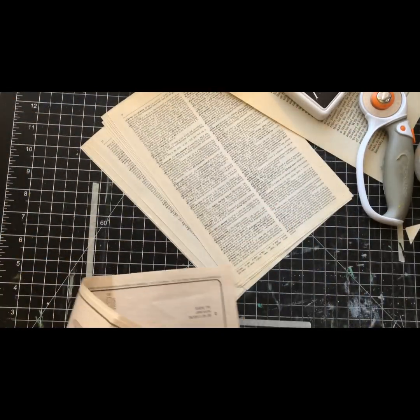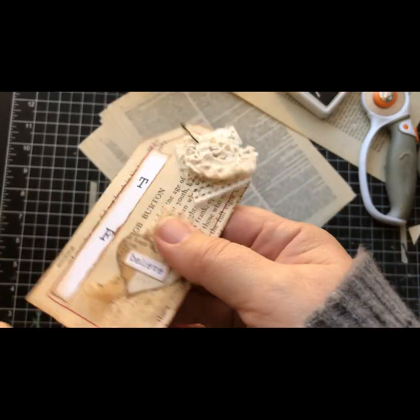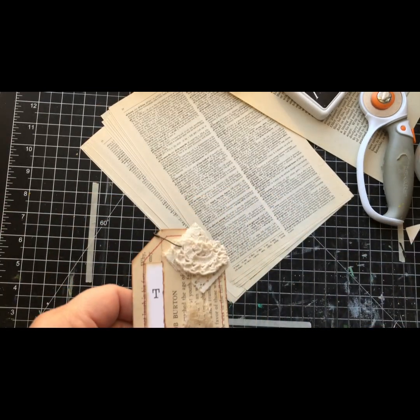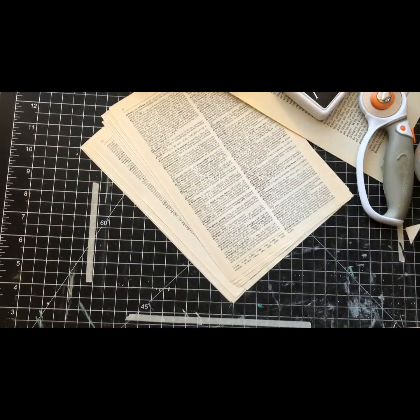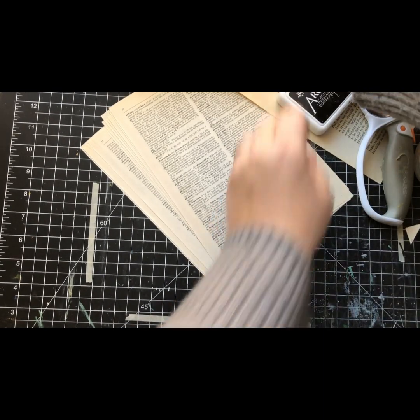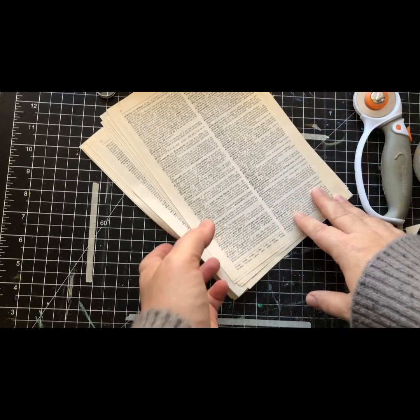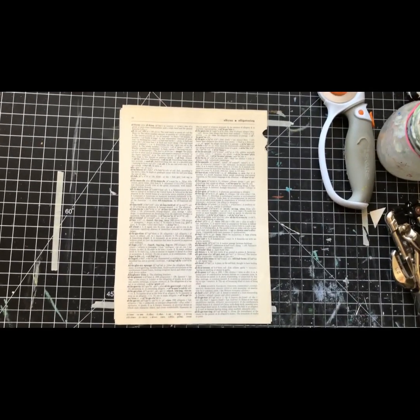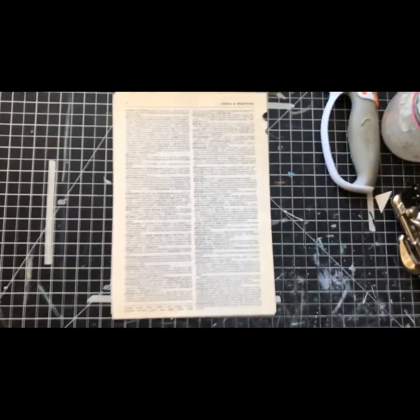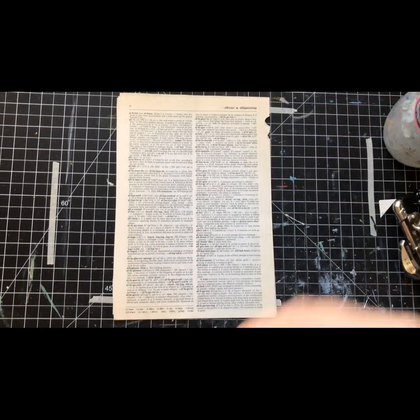The first one of these I made I made with book page but the edges were a little bit brittle. They were fine but it just felt not sturdy enough, and that's why I went to these doubled-up dictionary pages. I'm really happy with how that turned out. This is my little tape guide so I stay in frame - I'm notorious for going off camera.